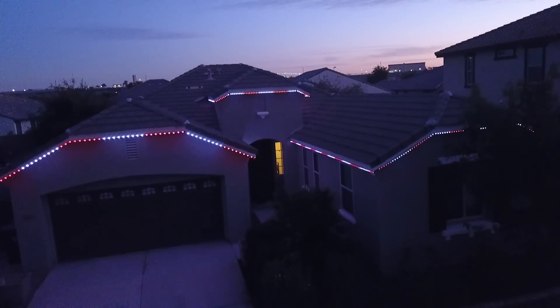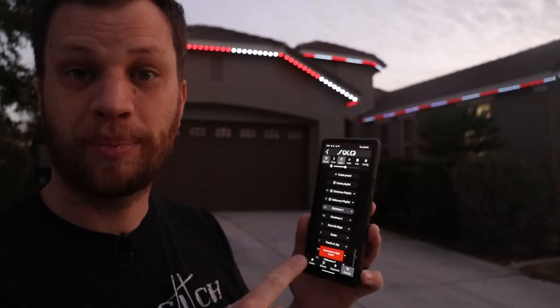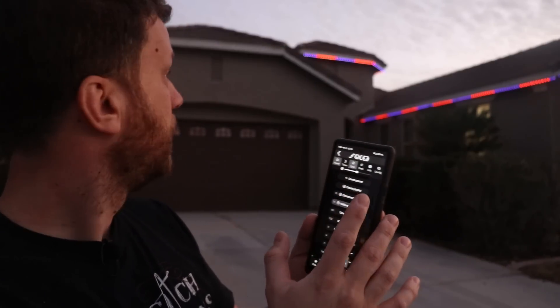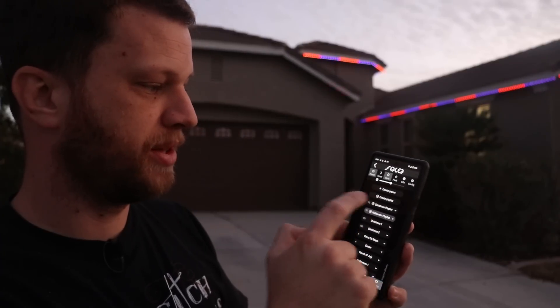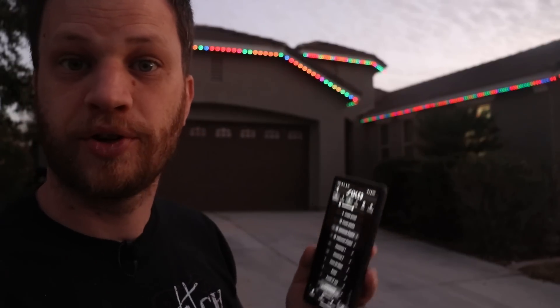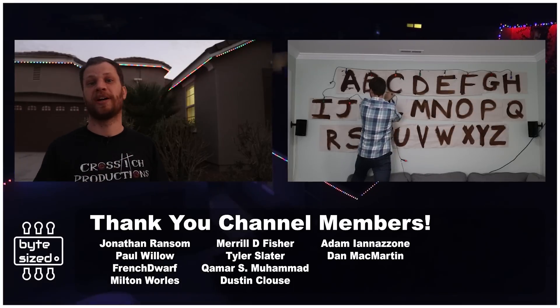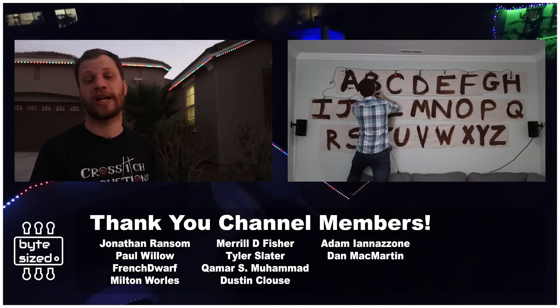This is awesome because I can control the whole thing from my phone or have it automated on a schedule. If I go to my presets, I can change it to Halloween — for example, make it orange and purple — or I can go to my Christmas playlist and have it play all of the Christmas animations. This isn't even my first project using this type of LED. A long time ago I built a Stranger Things message wall — you should totally go check out that video.